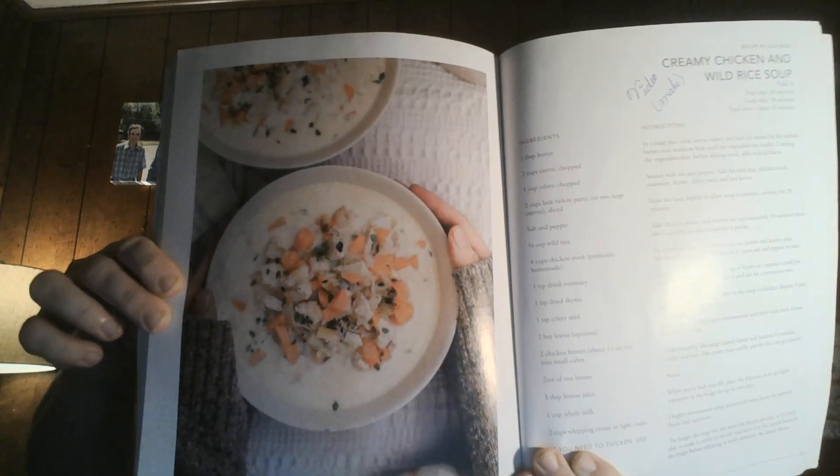And that was it for the creamy chicken and wild rice soup recipe. I'll get this up and move on to the next one.